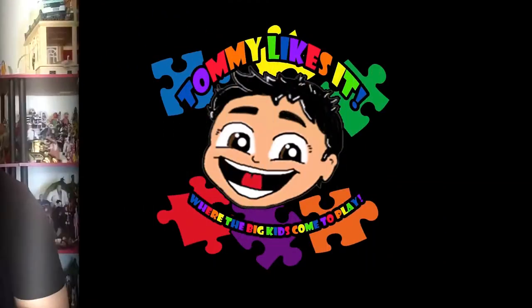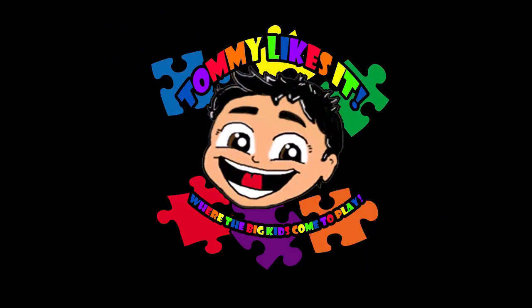Hey, perverts! I'm Tommy Purr, the Sin City Kitty, and it is Tuesday on the Rogue Toys YouTube channel, which means it's time for another edition of Tommy Likes It — the talk show where we talk about toys that interest me and toys that I hope interest you. Hi, I'm Tommy, and I'm your friend to the end. Hi-dee-ho!